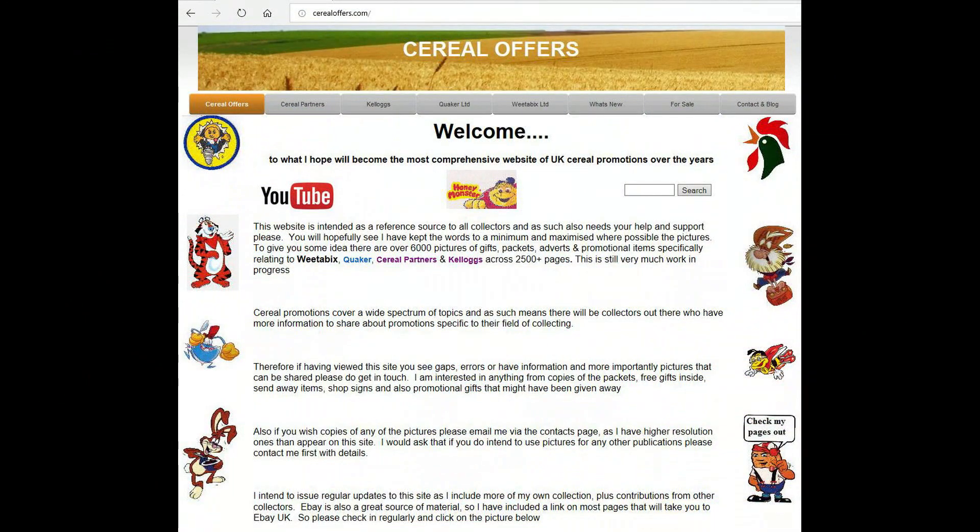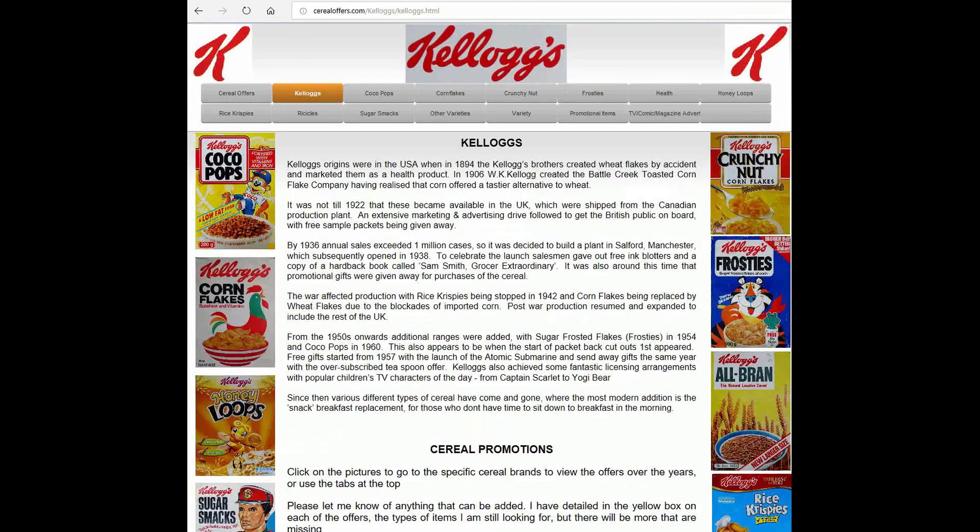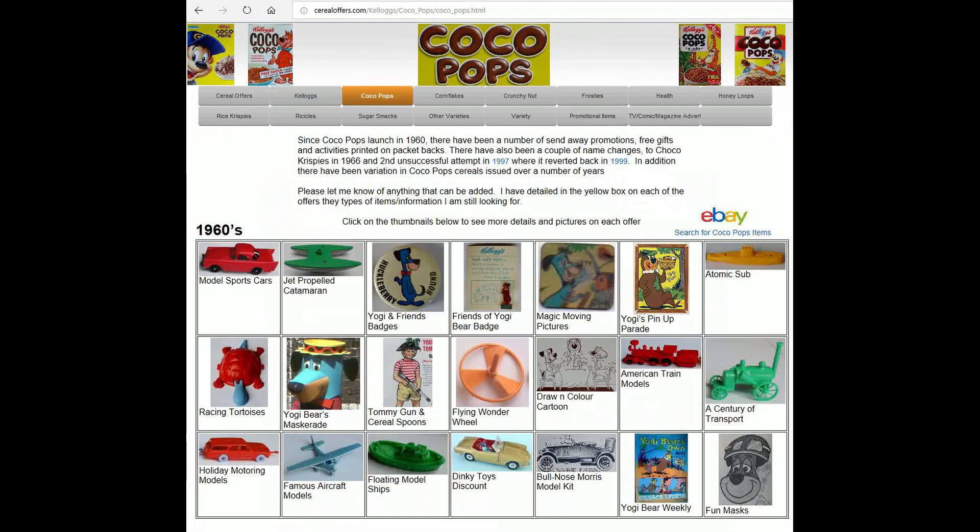If you're interested in this and other cereal offers, please go to my website cerealoffers.com, click on Kellogg's, and then Coco Pops.